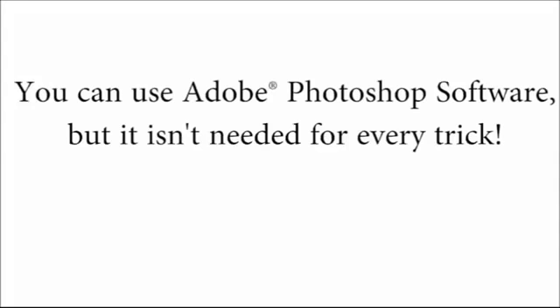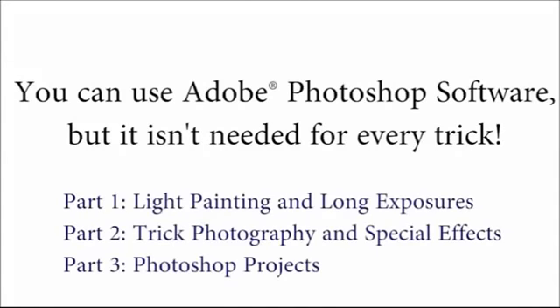If you also have Photoshop, you can get really creative in addition to just using your camera — you can do both. We'll only be using Photoshop for about a third of everything taught inside. So if you don't have Photoshop, don't feel left out. You can still do many, many tricks inside the course.